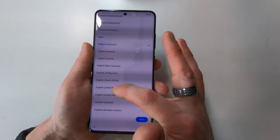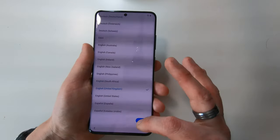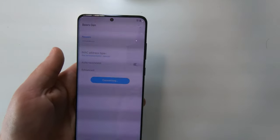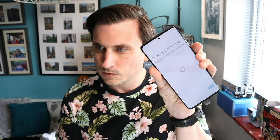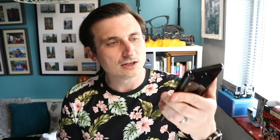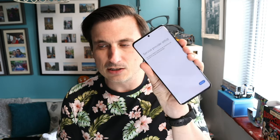Let's do English, United Kingdom — that's where we are. Choose the WiFi network — let me get on to the WiFi. Connect. There we go. Service provider setup — there's no SIM in yet, so I don't think it's going to be able to do anything there. Okay, the phone needs to restart to set up features from the service provider — let's allow it to restart.